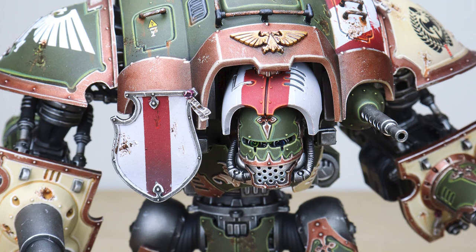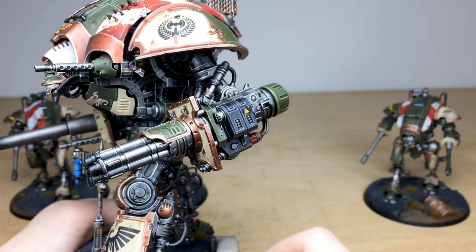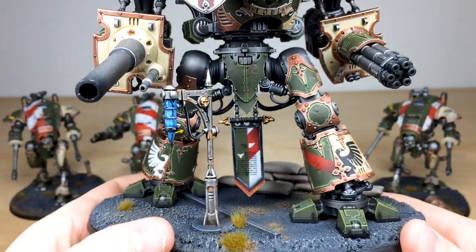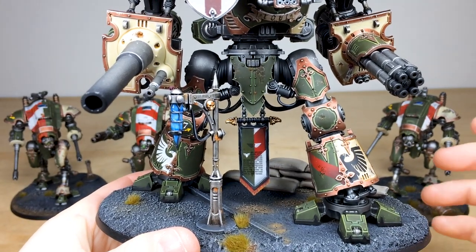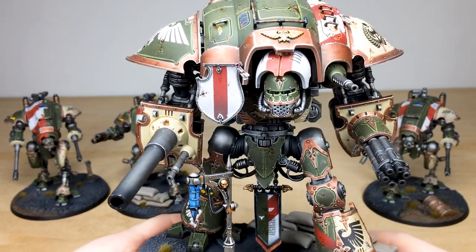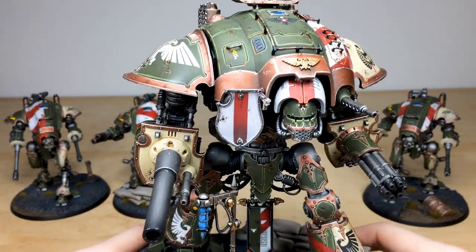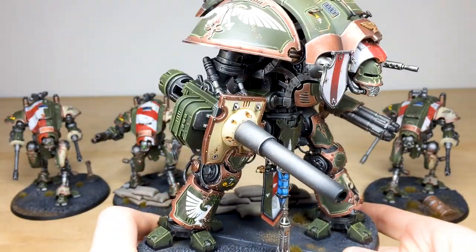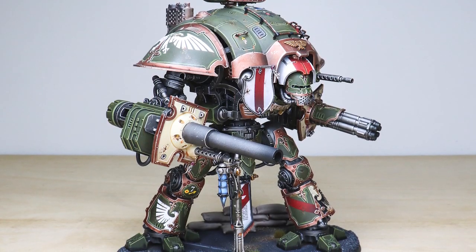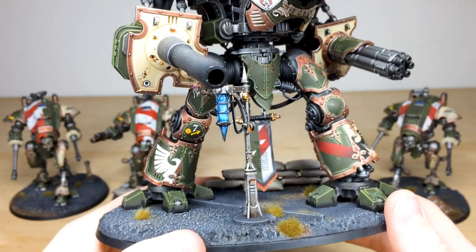You can see the avenger gatling cannon with a barrel effect on the end and a couple of transfers. The fuel canisters for the flamer are done in red, which is nice. There are litanies on the banner between the legs, and Mike's lovely weathering is painted across the armor panels. The tilt shield has a nice transitional tonal stripe down it, and the copper trim is really well executed. I love the green ammo box on the battle cannon — painting it in the armor color shows it's an armored ammo box and adds real narrative to the model.